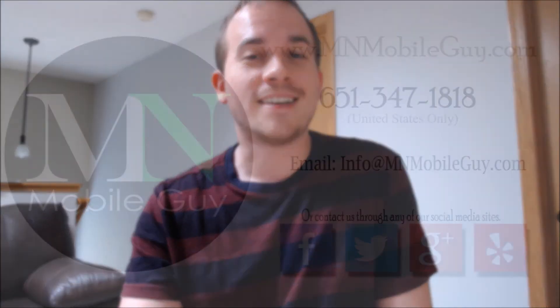Y para todos los hispanohablantes, nosotros también hablamos español, así que ustedes nos pueden contactar sin duda. Thanks for watching everyone and have a great day.